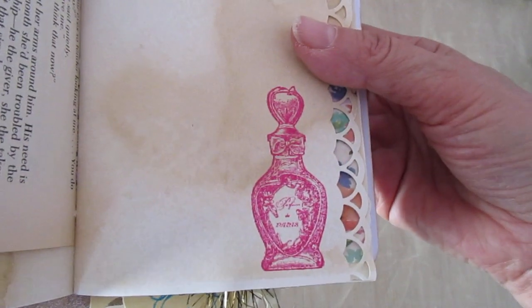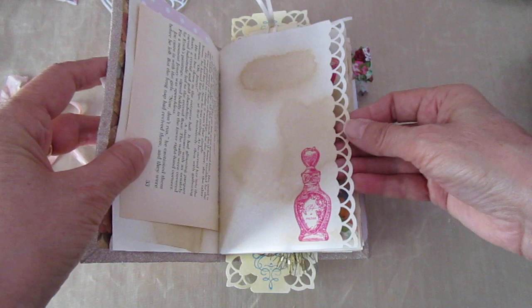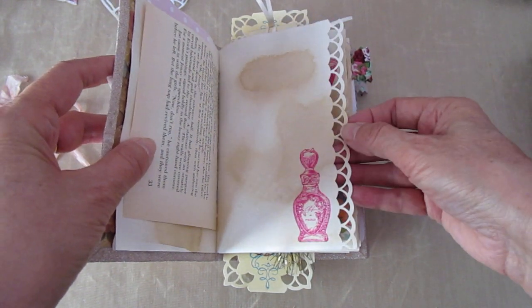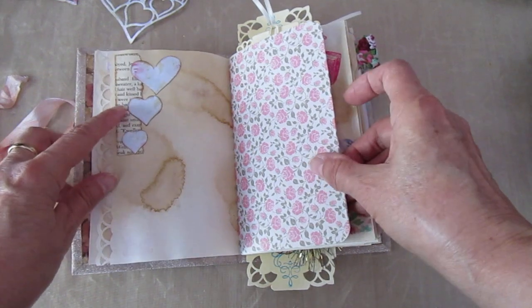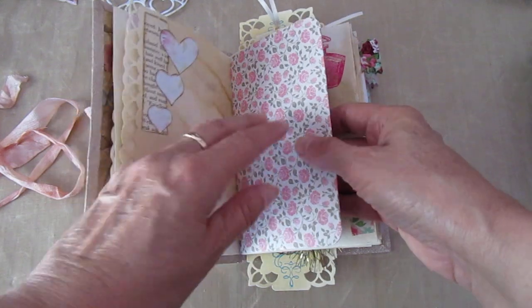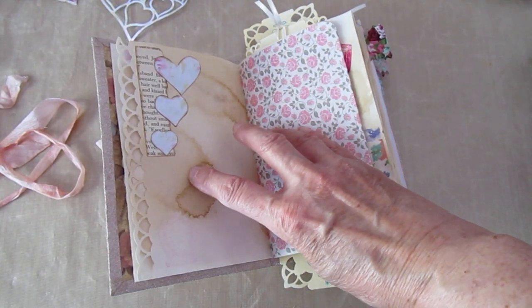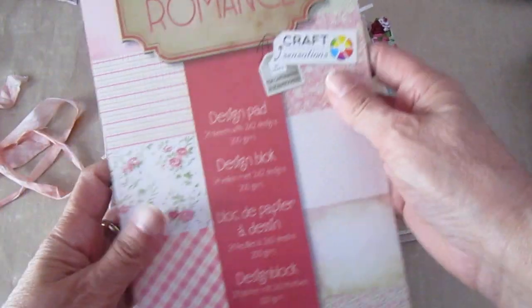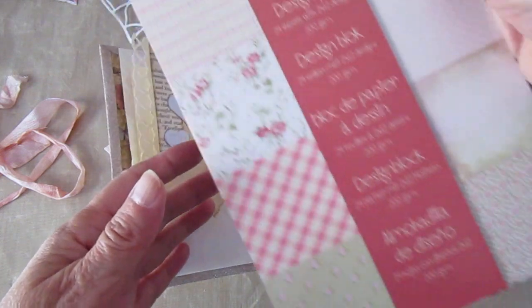I've got a little perfume bottle and a wee bit of Martha Stewart's edger. Book page here again and some hearts that I've die cut. And this is the first of the designer paper — it's from a paper pad I've used before. Vintage Colours Romance by Craft Sensations.